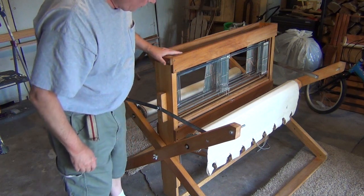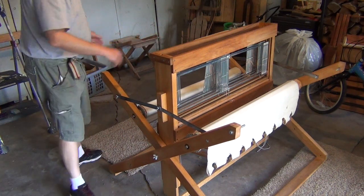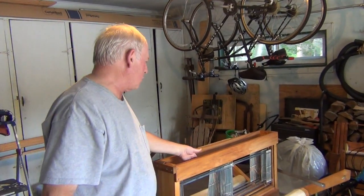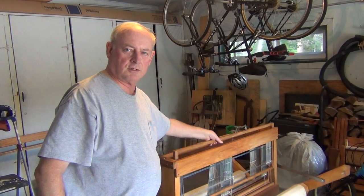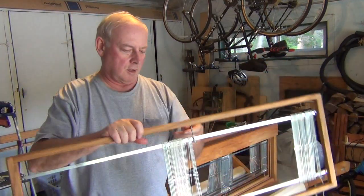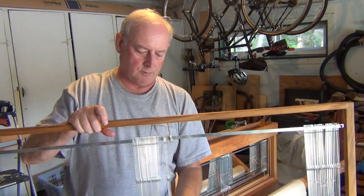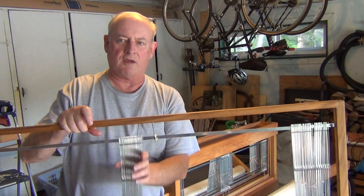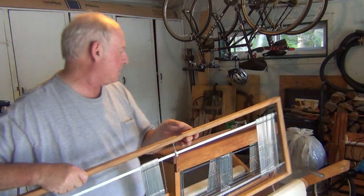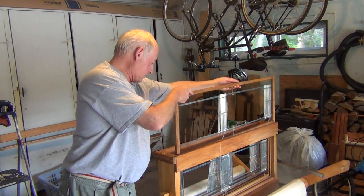I had to replace the strings that are used to lift the shafts. This is kind of an interesting loom — with this loom the shafts come out. So that's shaft number four, and I've got these little screws in here that hold this metal bar up and down, so I have to have half my heddles on each side. This loom has older heddles — they're metal heddles, not like the newer ones.